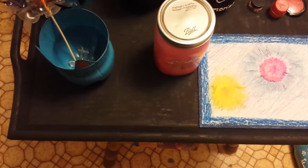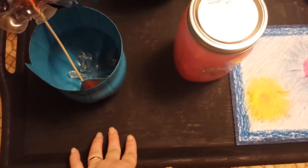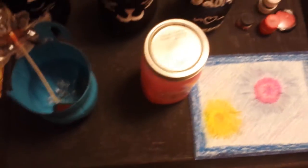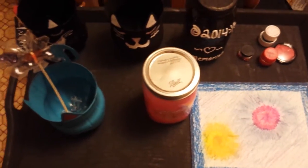So first off, this tray right here — it was wood and well it is wood. It was kind of an ugly wood color and I painted it black. It's matte finished right now. I'm not sure if I'm going to gloss it over or not, but probably will.